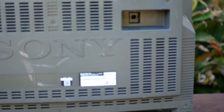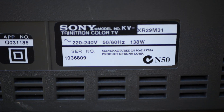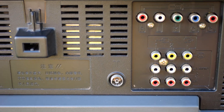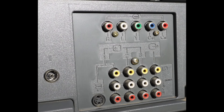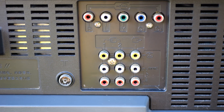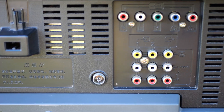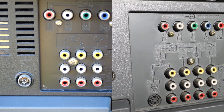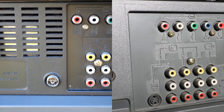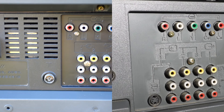Moving around the back to the label — model number, made in Malaysia — and down to the connectors. The black panel on the back here is different to the XA model, which is grey. There's the all-important component input with three sets of composite video; one of those will probably be output and RF. On the XA model there's a fourth set of composite video shared with an S-video, which is missing on this XR. So S-video is missing on both the front and the back.